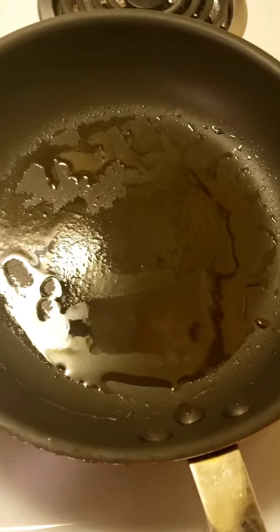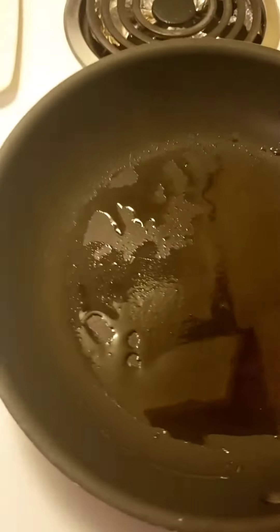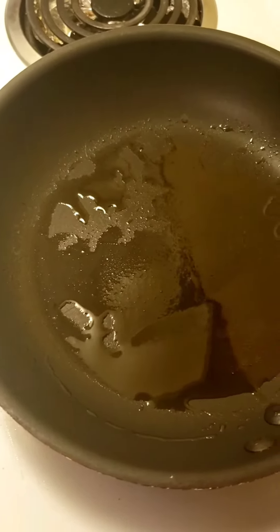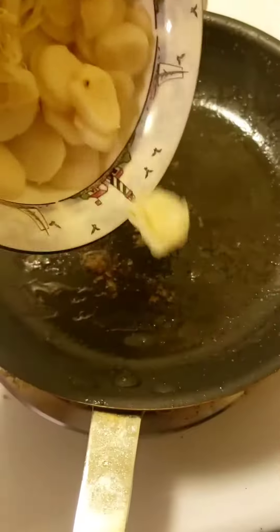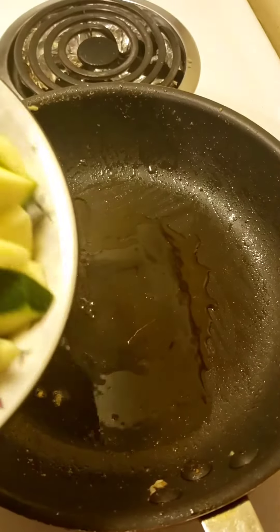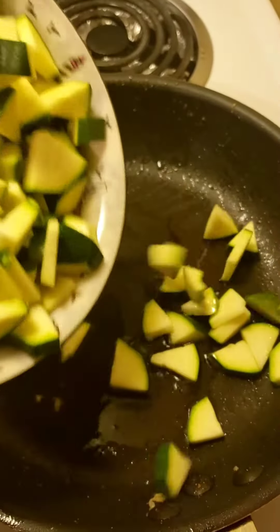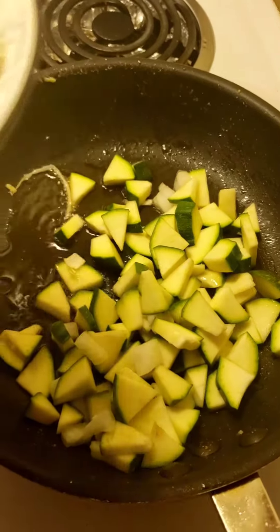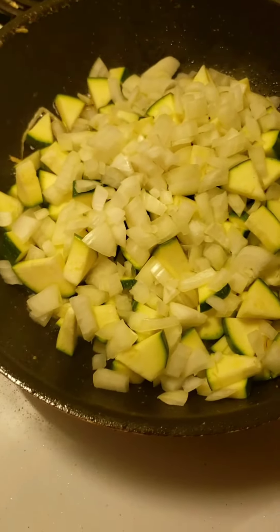Today I'm going to use a large sauté pan, put my sesame oil in there, and then cook off all of my vegetables.